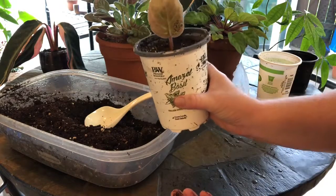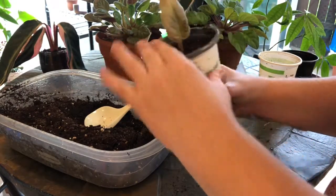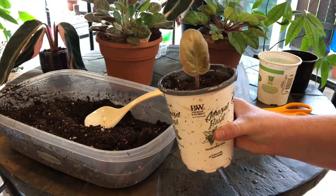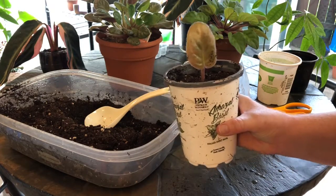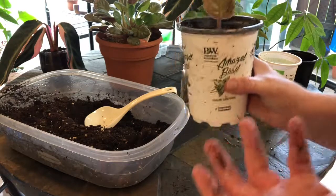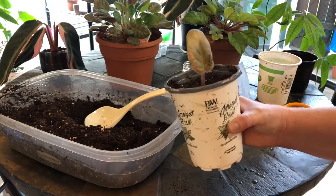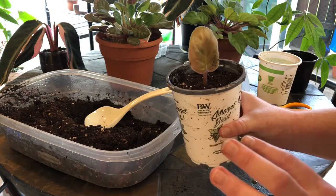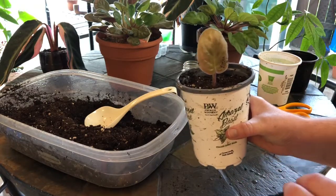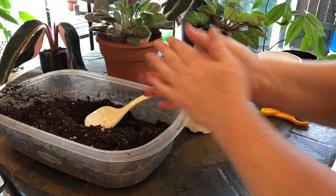And there we have our transplanted African violet plant. This is an experiment for me — I've never done this before — so we'll just have to see how it goes. I may do another video with updates; I'd like to do updates on a lot of the plants I've attempted to propagate so you know which things worked and which didn't. For now, I'm going to pot these other two leaves and set them in a place where they get bright but diffuse light. I don't want them too close to a grow light or a bright window, but they do like light, and the more light they get the more water they need — so that's just a little tip.